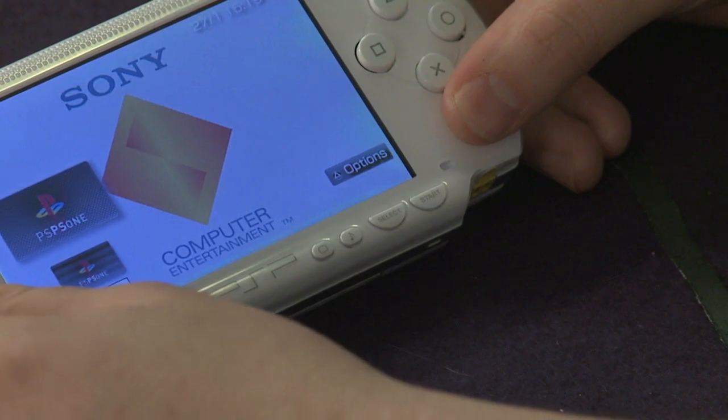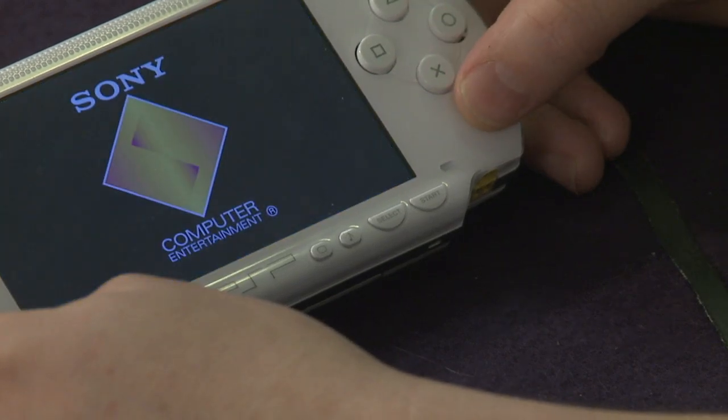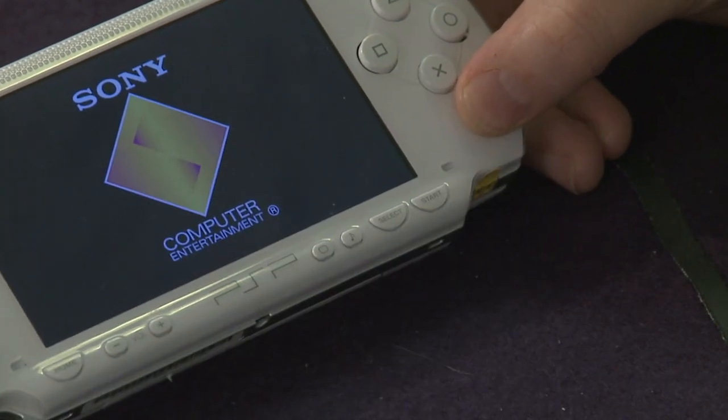On our website we have some more details on customizing these images so they don't just say PS1 on them. But it's basically running Sony's emulator.